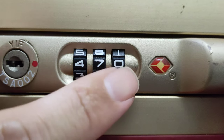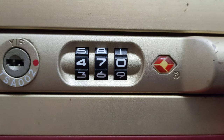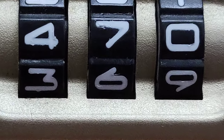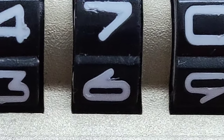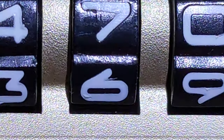We've got three tumblers, and normally they all kind of look the same. But what we're going to do is zoom in here and take a closer look. Let's focus on that first digit.